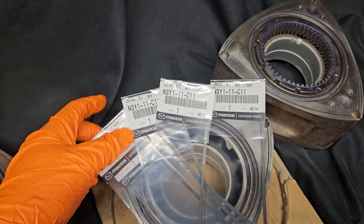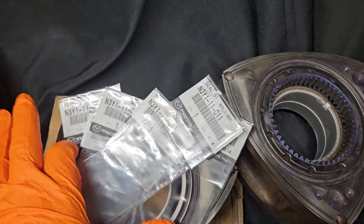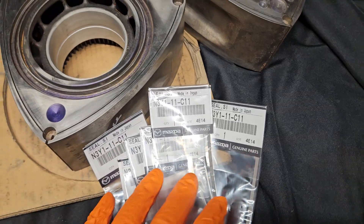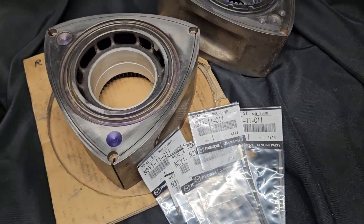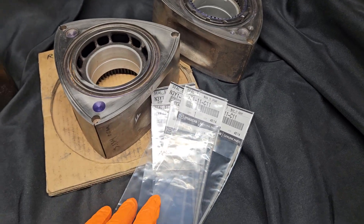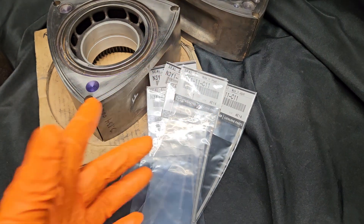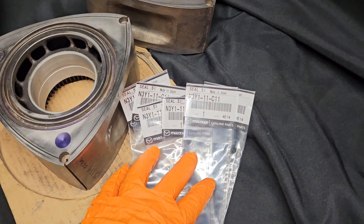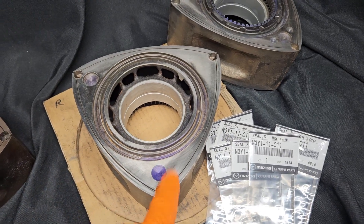I like this part number and this side seal because it is over length. In most cases with RX-7s you're going to hand trim these, but it's not excessively over length. There are some shops out there that sell an OEM seal that's cheaper but really long, and that actually makes it hard to work with. I like what Mazda Tricks carries — it's just slightly longer than your OEM grooves.